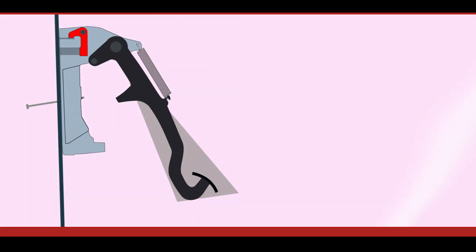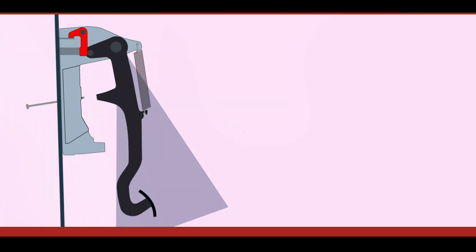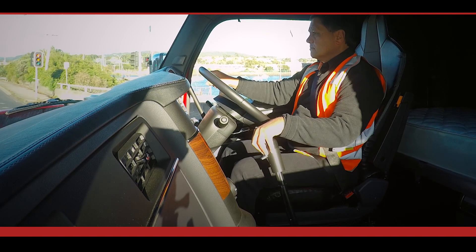Pedal movement part two. The second part of the clutch pedal's stroke opens the clutch. This is often referred to as the release travel, which describes the action of pulling the clutch away from the flywheel to disengage the drive from the engine to facilitate a gear change.